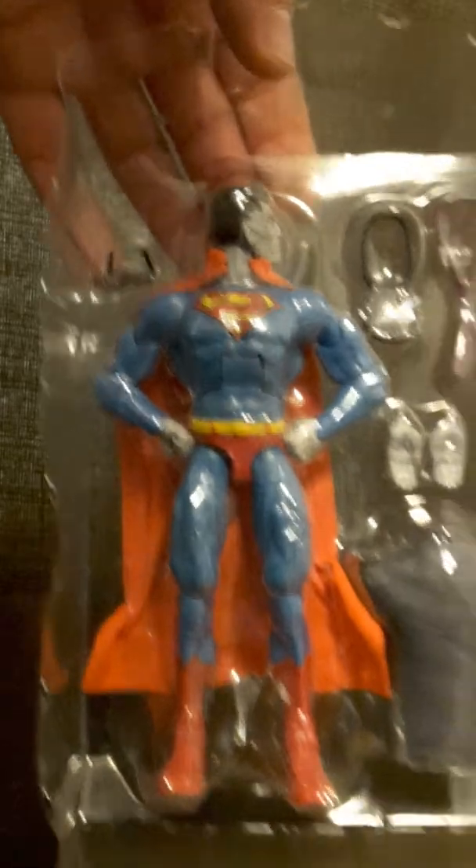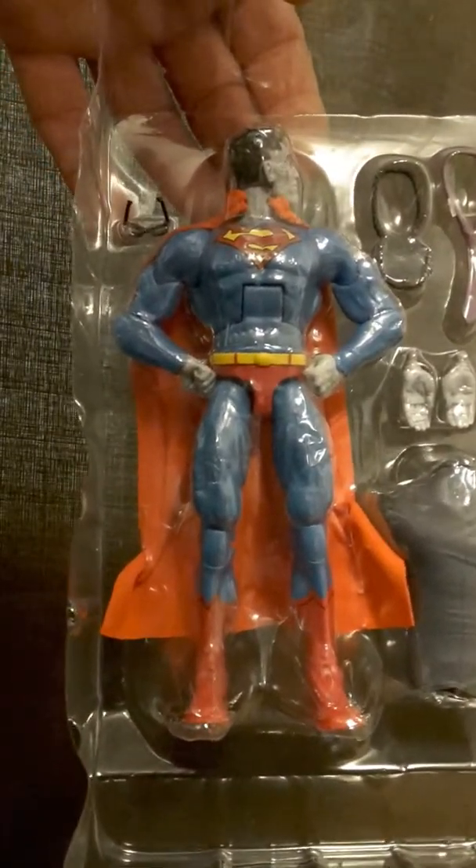There's the front side of him, in all of his Superman glory.